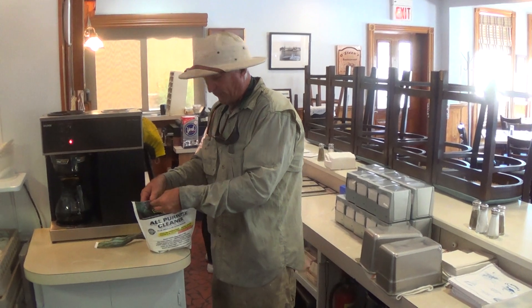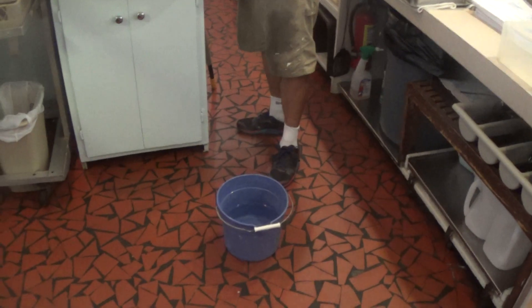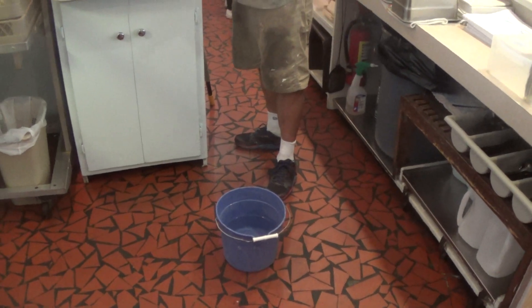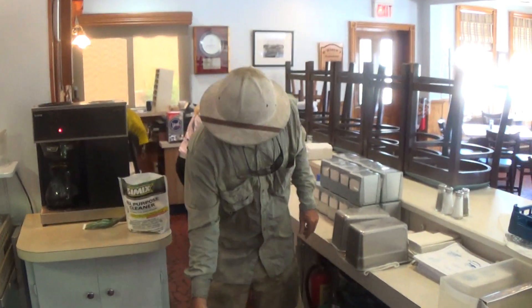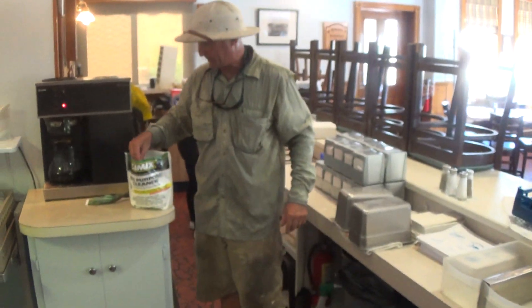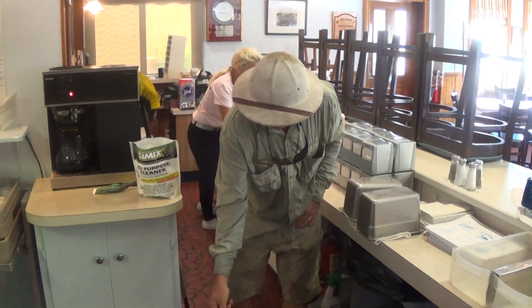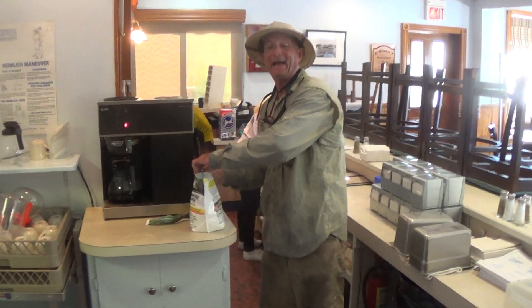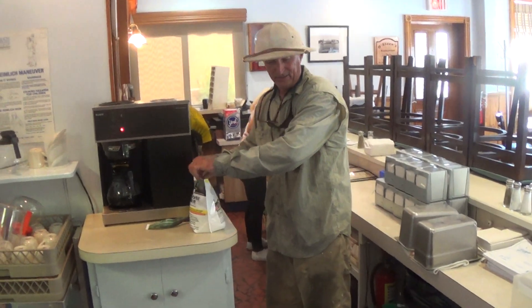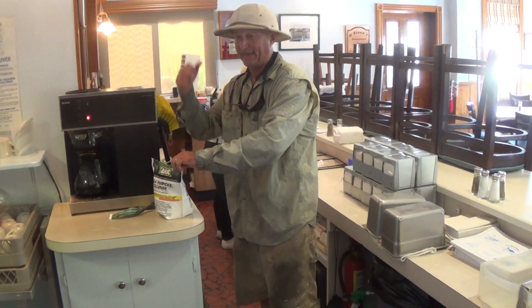What I have here is one gallon of water and I'm going to take two teaspoons of this powder. Two teaspoons — this basically represents a teaspoon per gallon of water, which breaks down to 18 cents a gallon. This stuff will clean grease, it's killer.